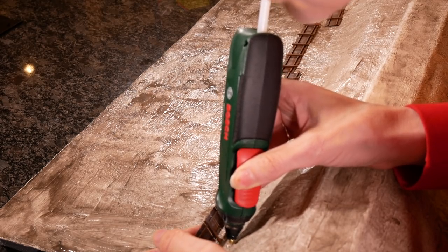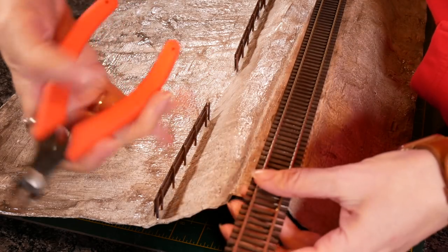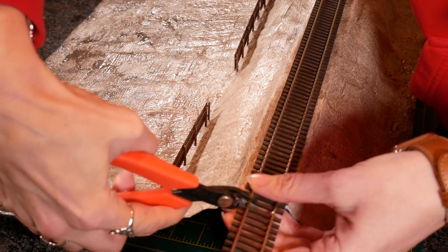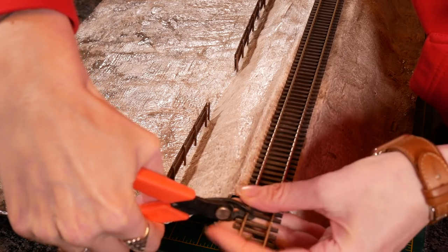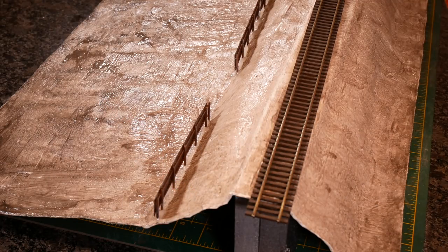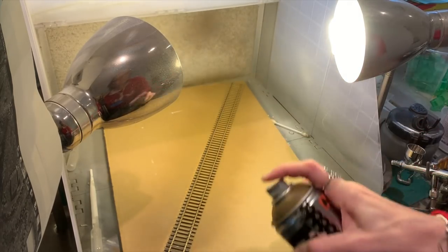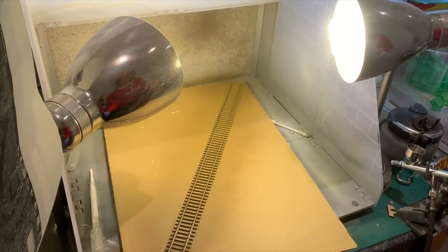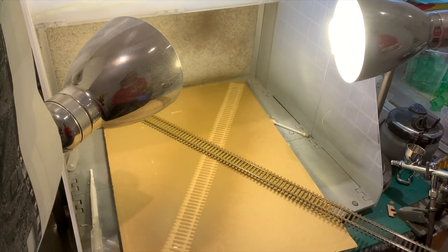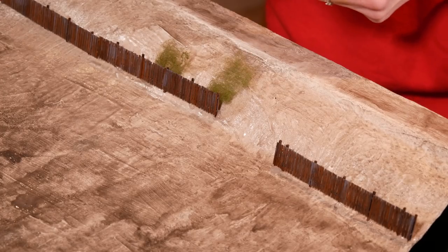I measured a piece of Peco Code 83 American outline track and just cut it using Xuron cutters — very easy. I'm not going to wire this up or anything; it's not that kind of diorama. I very simply sprayed the track with some rattle can — it's kind of a gunky brown, not a perfect color, but it's the color that I had.